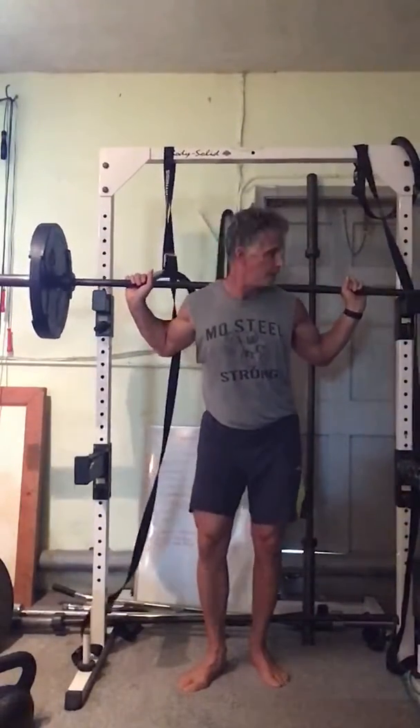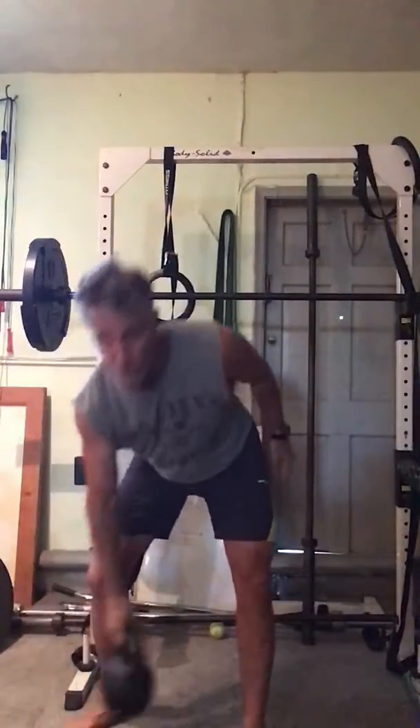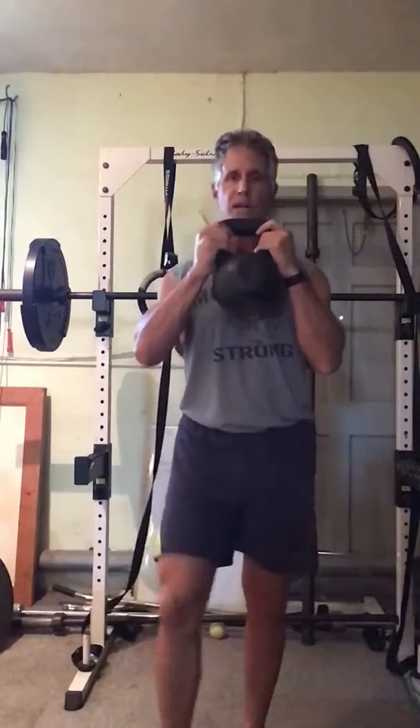So as I set this back, we also have a kettlebell. You could do goblet squats again.